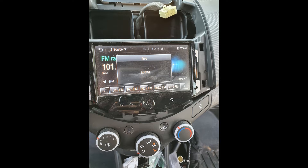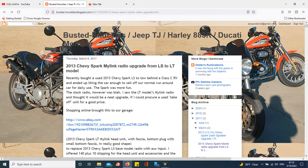I was able to find a fix. In the description I'm going to reference the person that was able to figure out the whole issue. If you guys are interested in upgrading your Spark radio to the touchscreen model, I highly recommend you check out Fi Slamma Camera's blog - he illustrates exactly how he went about the process.